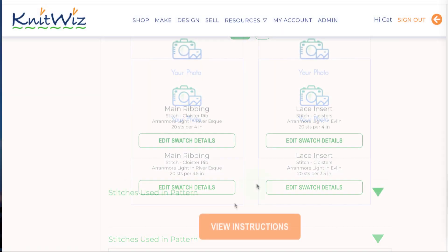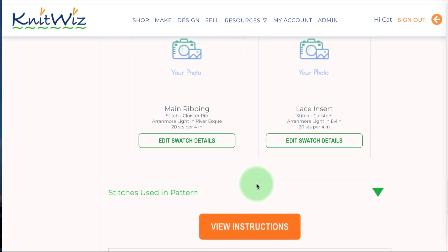OK, you are ready to knit! Click View Instructions to get your personalized instructions. And Happy Knitting everyone from KnitWiz!